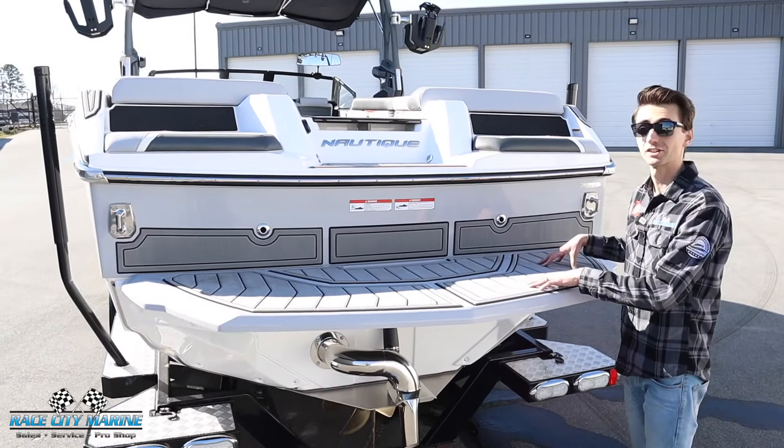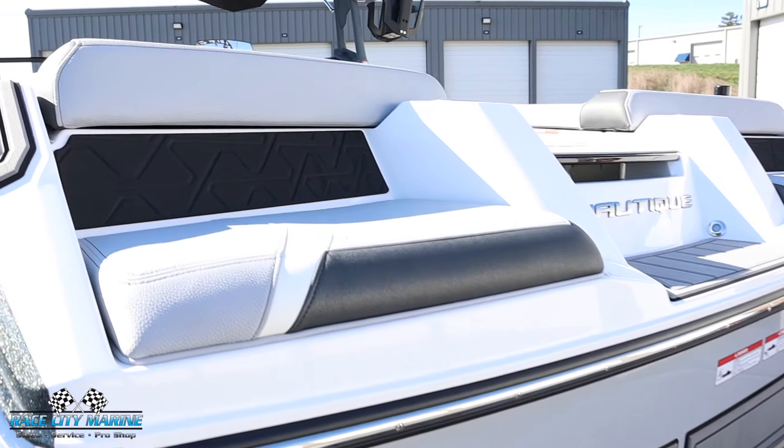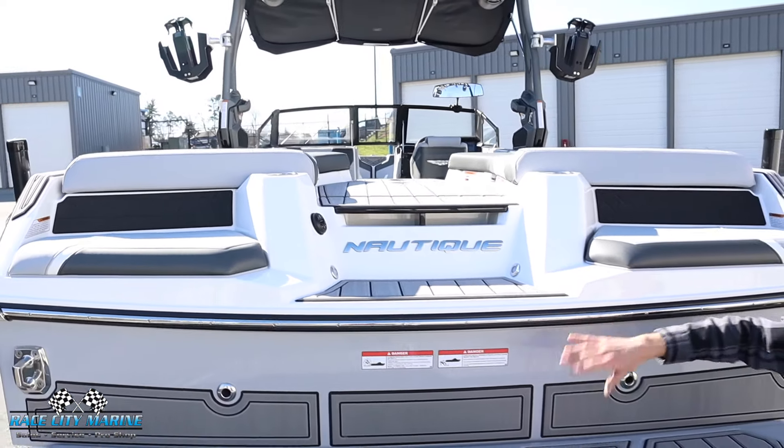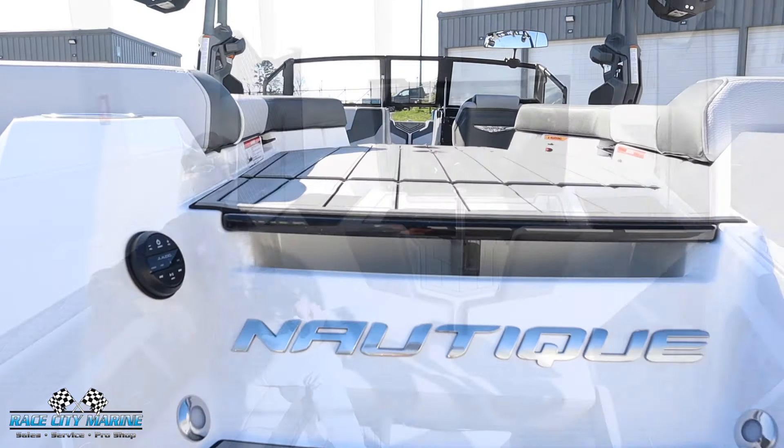You're also going to notice the tungsten gray sea deck flooring all throughout this boat. And I really love the rear facing seats — a really comfortable area to lounge out and enjoy your time on the lake with your friends and family. We have a nice step to enter the boat and even your JL audio transom remote.